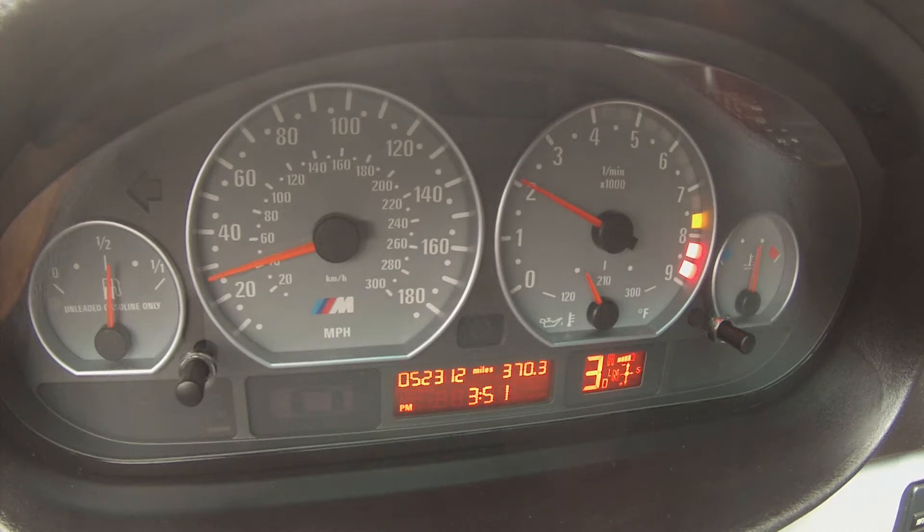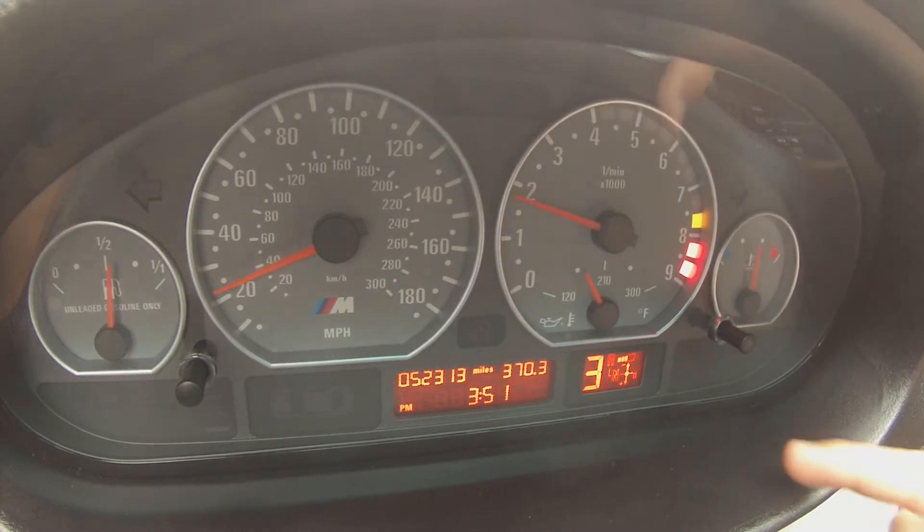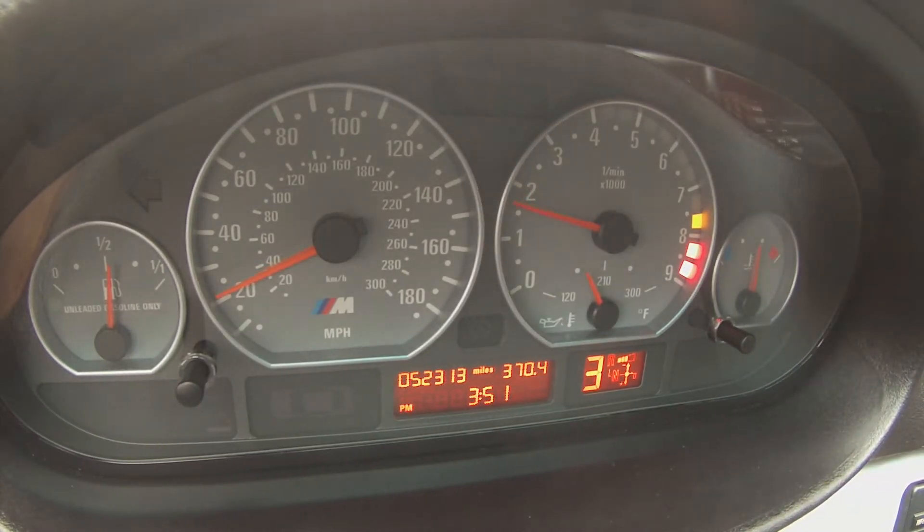The best approach is to push the gear lever to the side, as such. Then the D goes away and now you're in full manual mode. You can also do this by pulling the left or right paddles, and that'll just throw it back into manual mode.